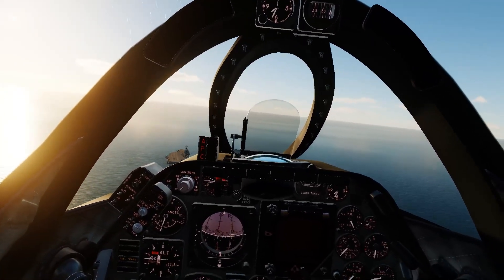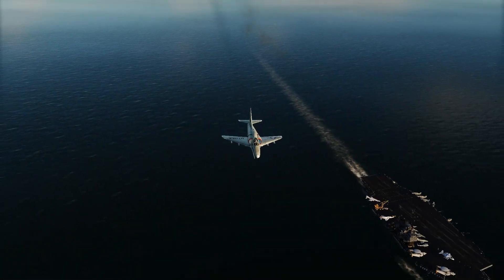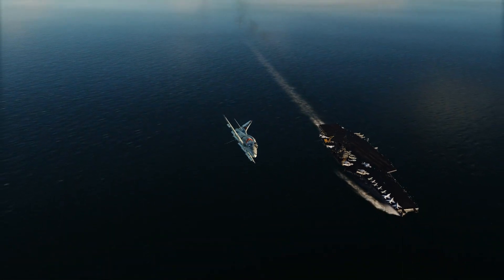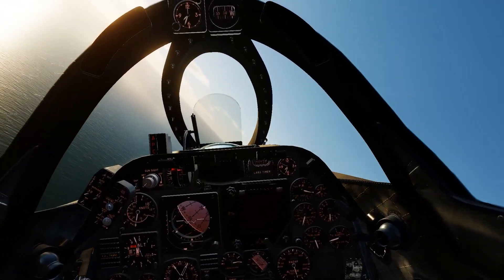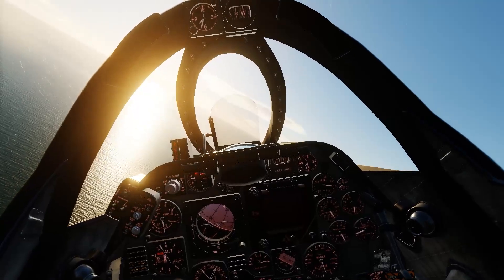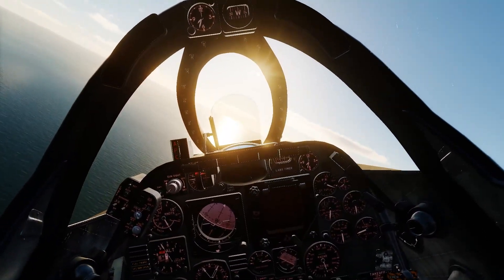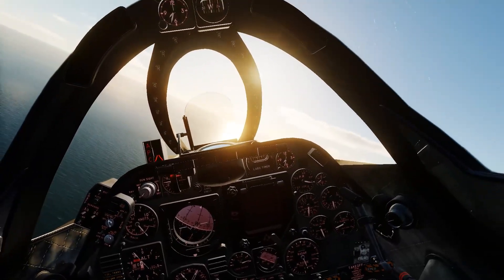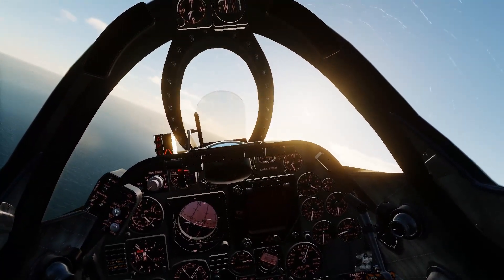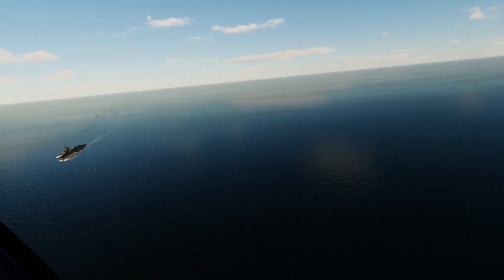All right, getting lined up. Okay, in the brake. Speed brake on. That's a back trim. Model up, APC on. Gear down, flaps down. Ah, that was a mistake — I usually like to go gear down, flaps down, get settled, then throw the APC on.